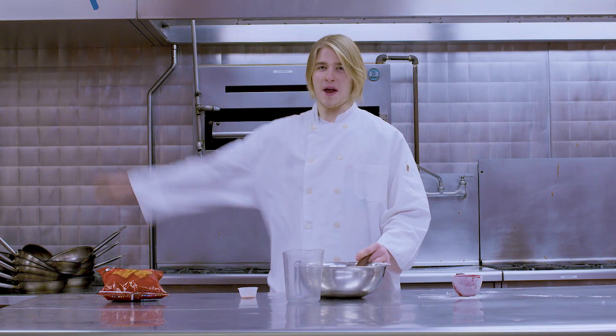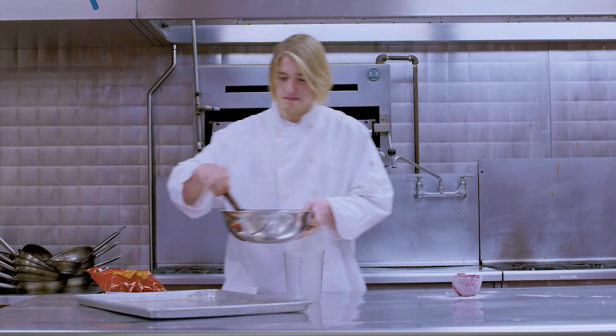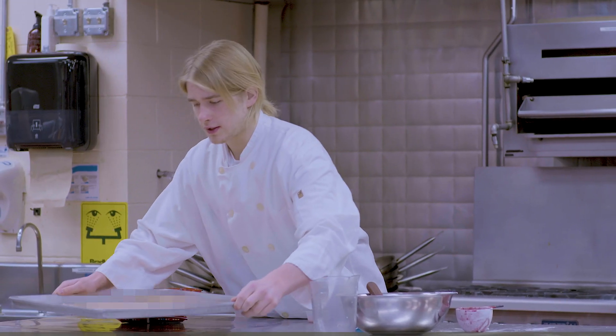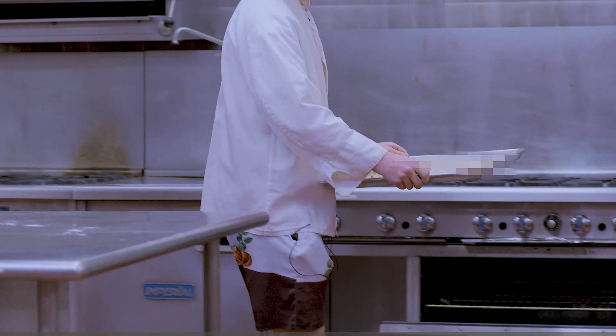Next, we just need to pour it on the pan. Next, you just got to make sure to smooth it all out. All you have to do now is put it in the oven for 15 minutes.